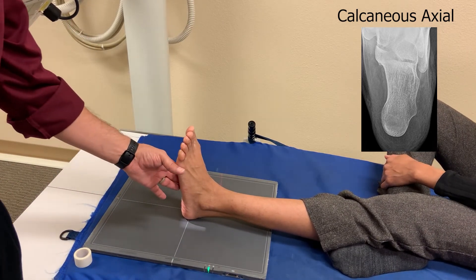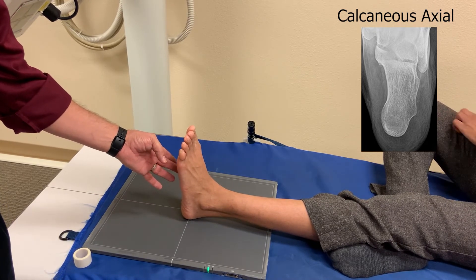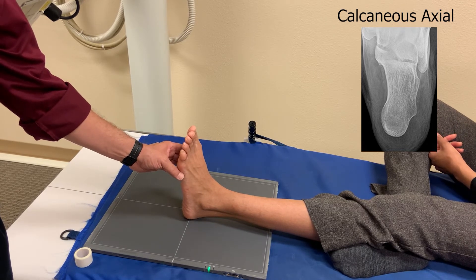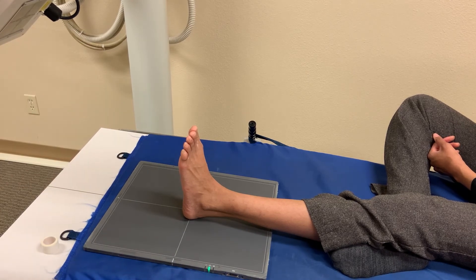When you image your film, you want to make sure that you get the calcaneal-cuboid joint, and you also want to be able to see the sustentaculum tali. If you can see those two, you've got a good axial calcaneus. And that's your heel. Thanks for watching. If you liked what you saw, hit the subscribe and notification button. See you soon.